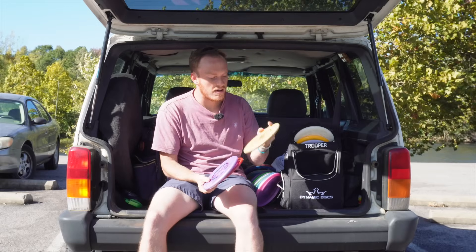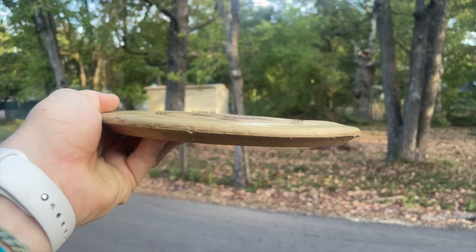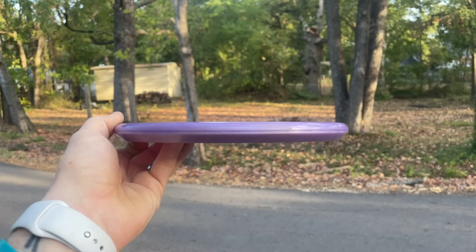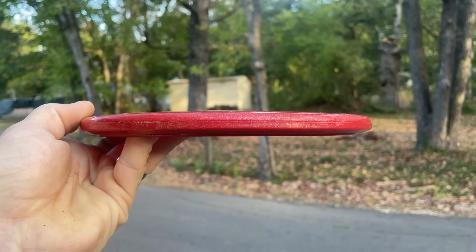For our approaches, we have a beat-in KJA2, pretty well seasoned and dinged up, but we'll throw this a few times on the course. A little less stable, got the Kevin Jones Distortion, 4-3-0-3, basically your zone. And then a little less stable, we have the 750 Glimmer A4, pretty flat.